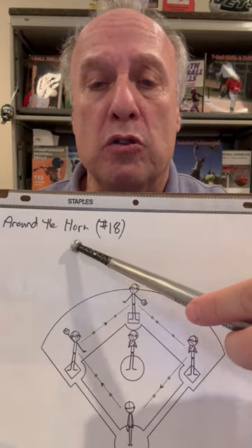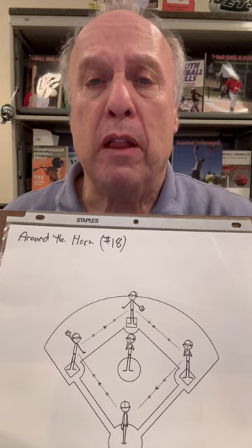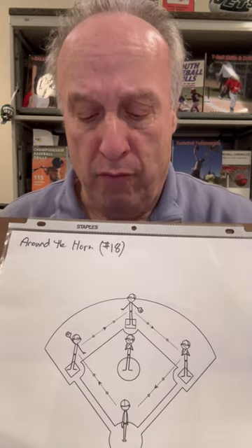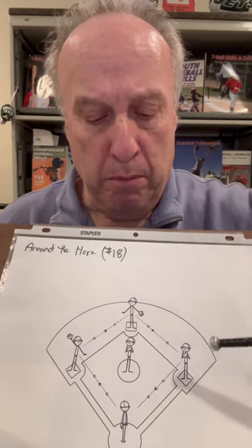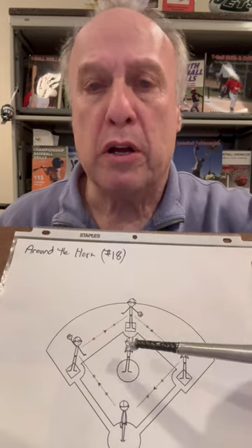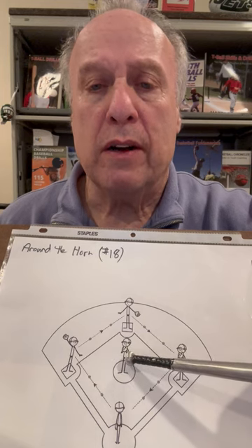I call it a round-the-horn drill. My team would have 12 players, so I'll divide it into thirds — four, four, and four. Try to divide the team so each group of four is evenly matched. I'll put a player at home, first, second, and third. I put a coach on the pitcher's mound.